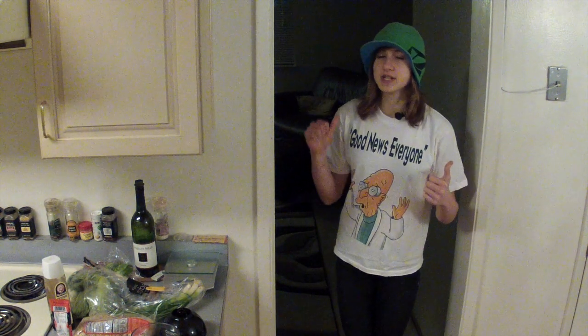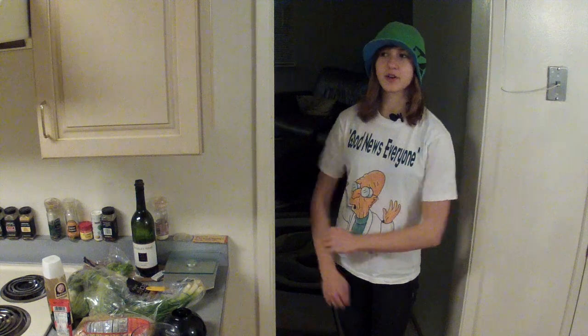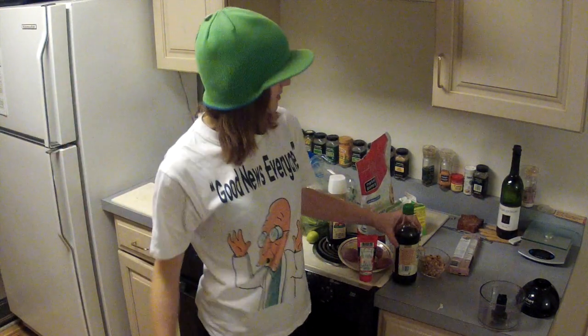Hey, what's up peeps, this is the Green Beanie, the gnarliest cooking vlog around. This week TGB is doing an awesome pad thai dish, which is basically a mix of noodles and a bunch of other awesome stuff — but of course still healthy, gnarly, and made like a boss.